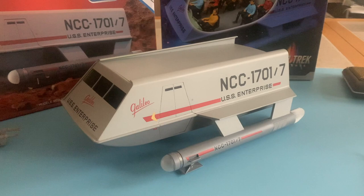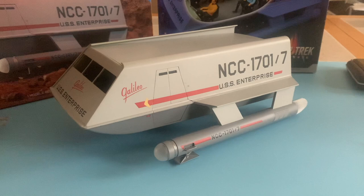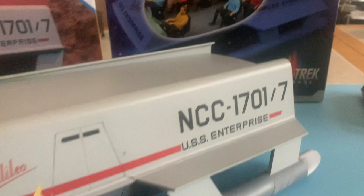Hi guys, Mark Myers here with you today. This will actually be part two of my Galileo 7 build. The first part was done approximately two years ago when the exterior kit was released, and Round Two just came out with the interior kit for the Galileo.